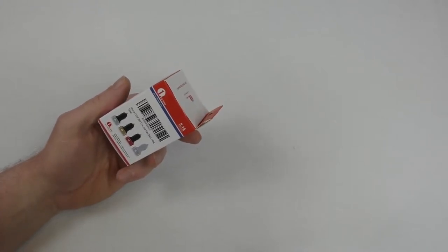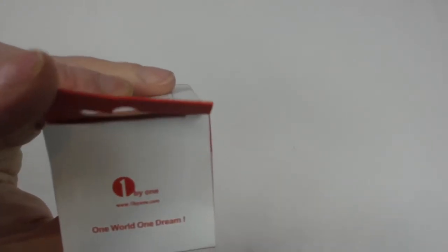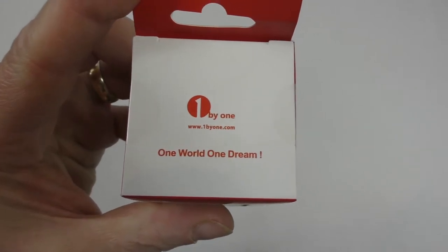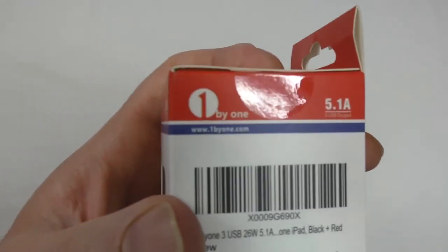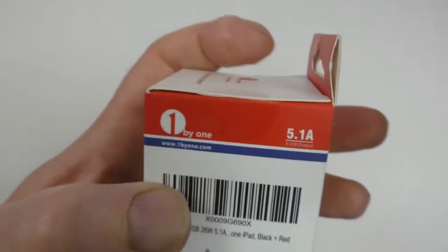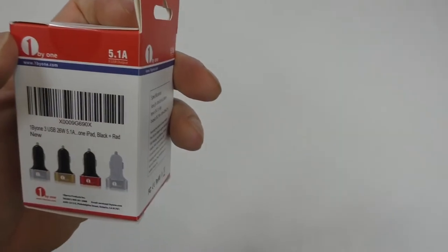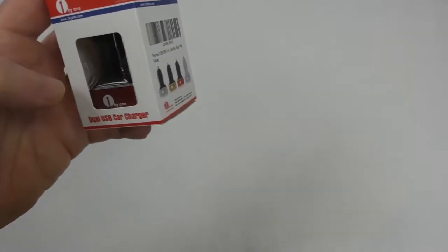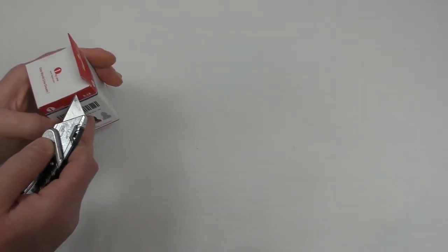All right guys, it's Bob here. In this video I'm going to bring you an unboxing and look at this in action. It's been sent out to me by a company called 1 by 1 — that's the digit one, then 'by one dot com'. This is a 5.1 amp, three USB output charger, so you can basically charge three devices at once. They do need to change the label though — it still says 'dual USB car charger' on there. They also do a four-port version.